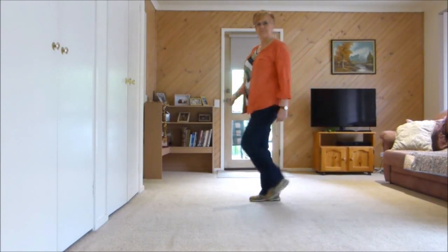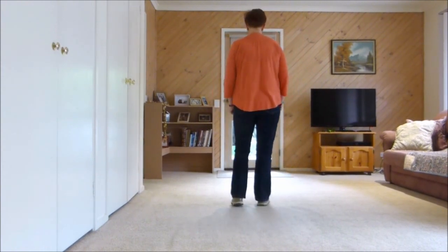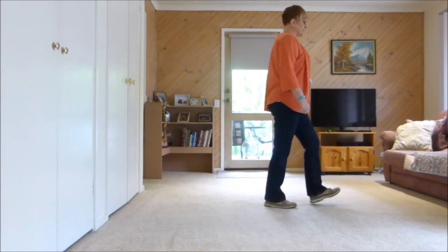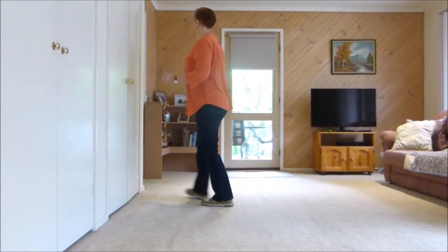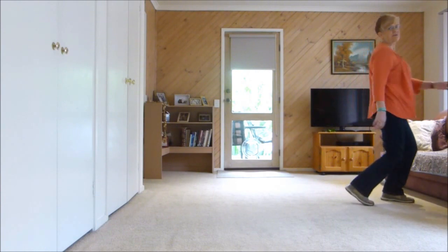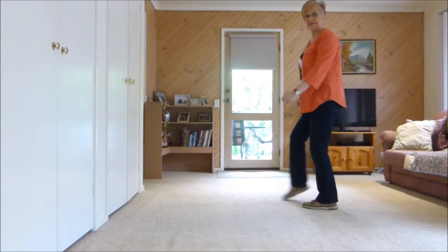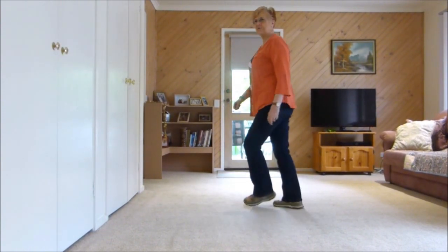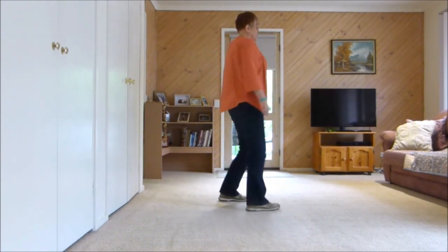Get ready to start again and on to the second wall — from the top with counts. 1, 2, 3 and 4, 5 and 6 and 7, 8. 1, 2 and 3, 4 and 5, 6, 7, 8. 1, 2, 3 and 4, 5, 6, 7, 8. 1, 2, 3 and 4, 5, 6, 7 and 8. And 1, 2, 3, 4 and 5, 6, 7, 8.